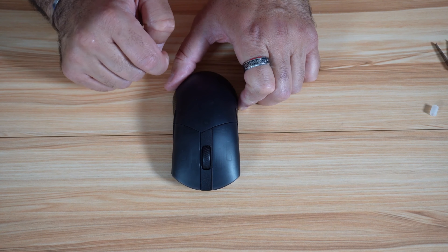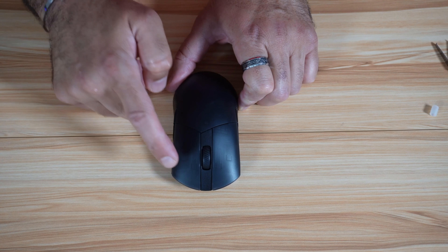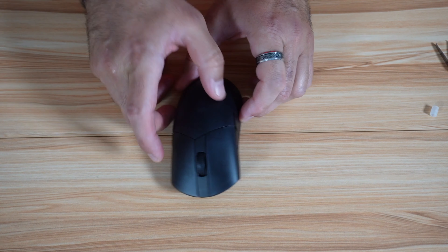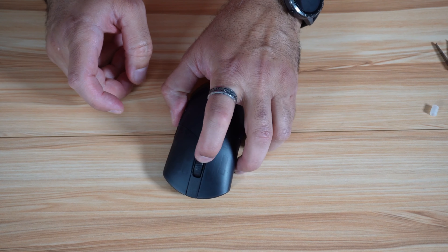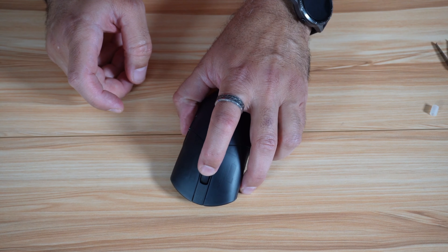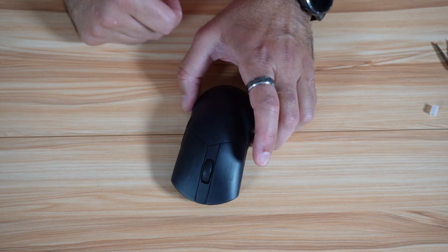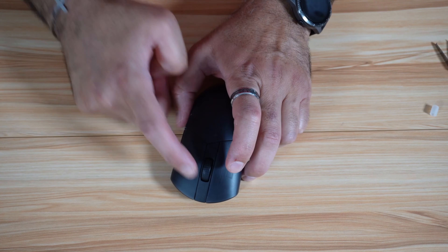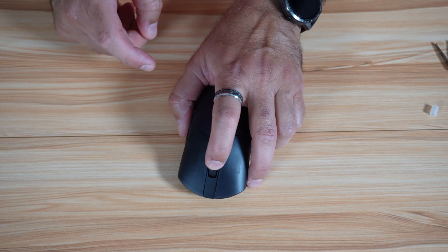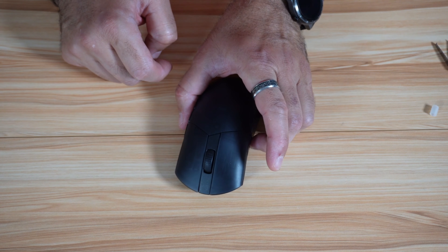To continue talking about the buttons: this mouse has seven programmable buttons. The scroll wheel is also really very good and clickable. One thing to mention about the wheel, even though it is very good and rubberized, is that sometimes when I turn it very quickly it tends to click accidentally. So that is something you should be aware of.